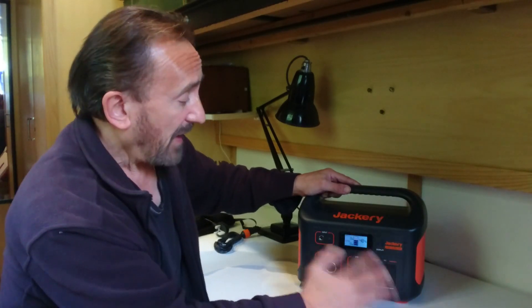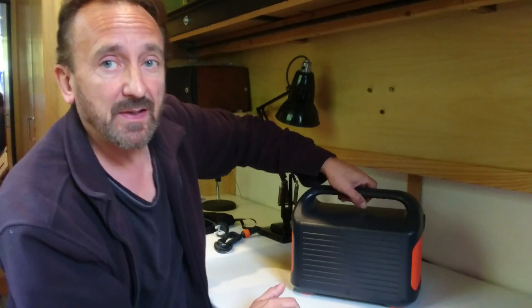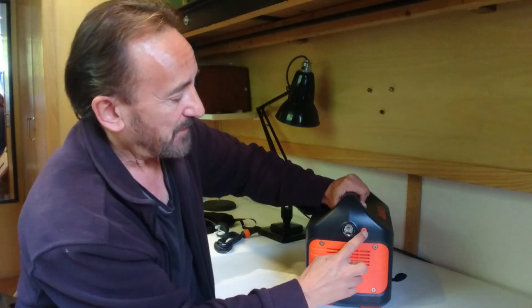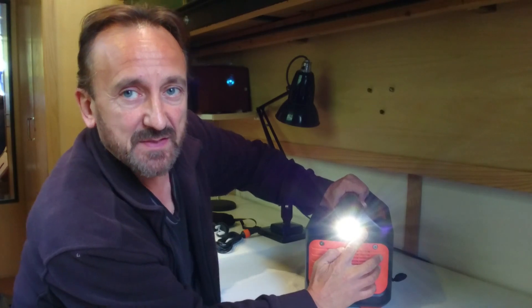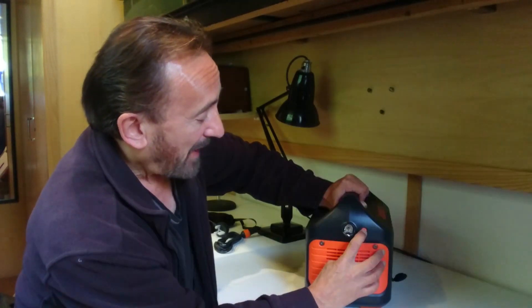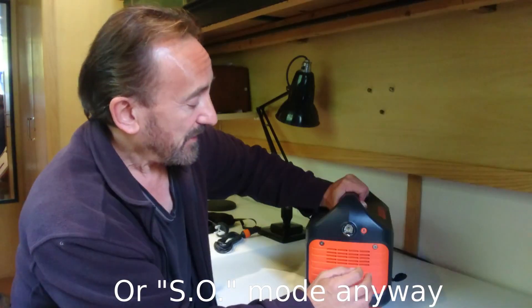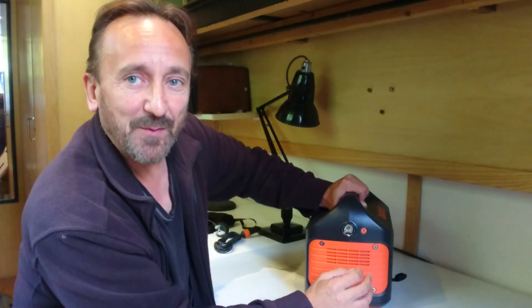There's nothing to see on the back, which is how I like it. But there is one extra little feature — a built-in light. You can switch that on; useful if you're out camping and it's dark when you're setting up. And if you hold the button it goes into an SOS mode, which could be useful if you find yourself in a spot of bother.